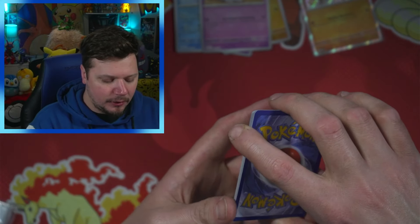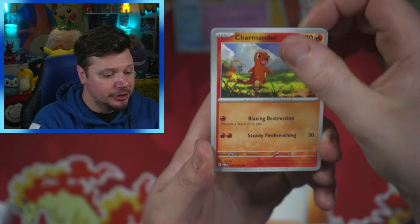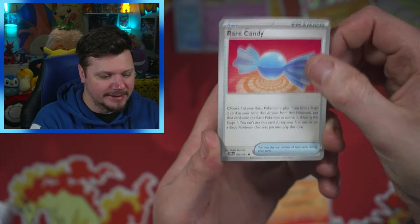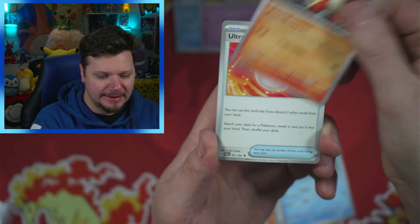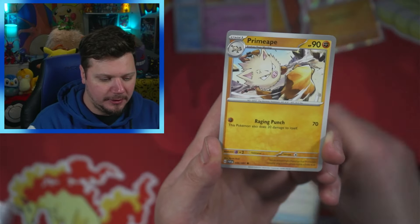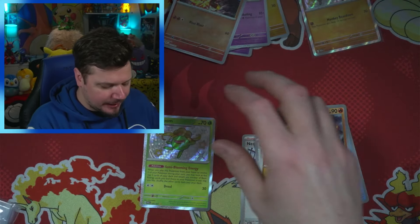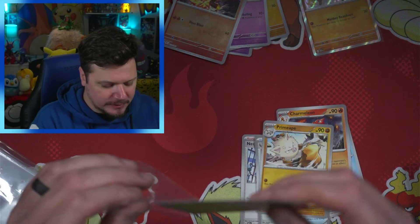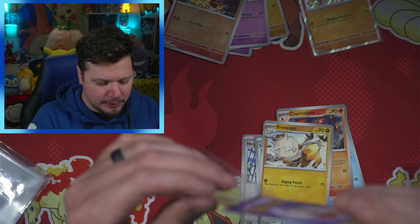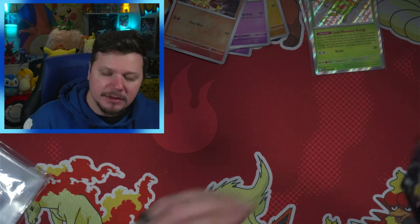Here is a code card — one to the front. Let's go! Grass... we got Fighting, Namona, Charmander — could that be a sign? — Rare Candy, Frigibax, Charmander and Charmeleon in the same pack, Ultra Ball, Primate, a shiny Gloom, Char Cadet, and a Raichu. Hey, we did get a shiny — I'll take that shiny Gloom for sure!